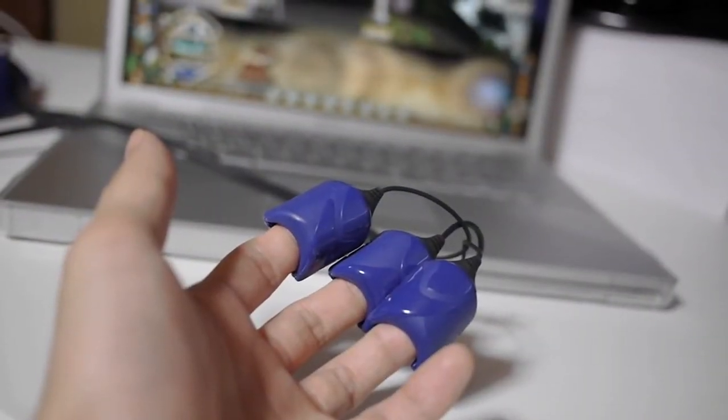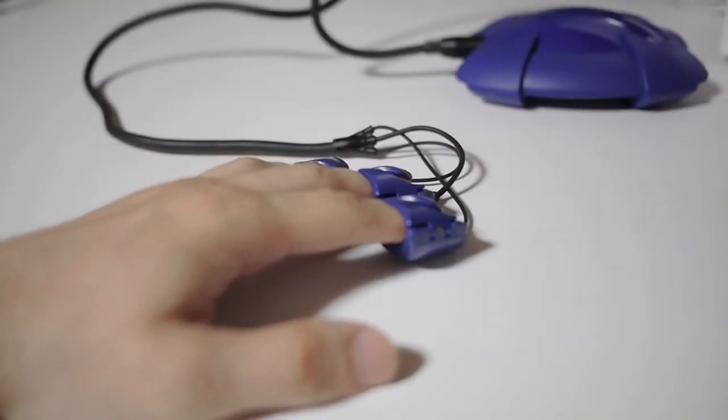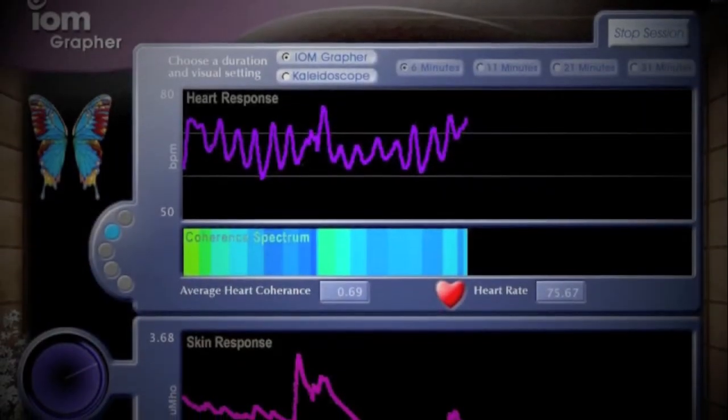When you're using the device it's recommended that you just relax your hand on your desk so that the readings are consistent.